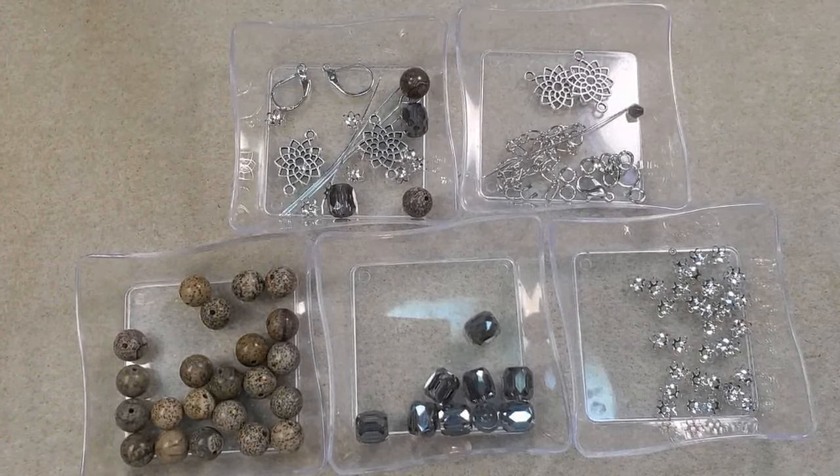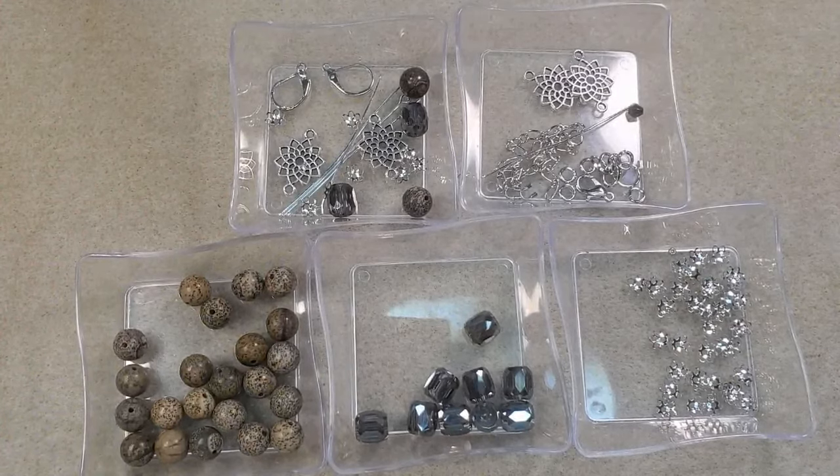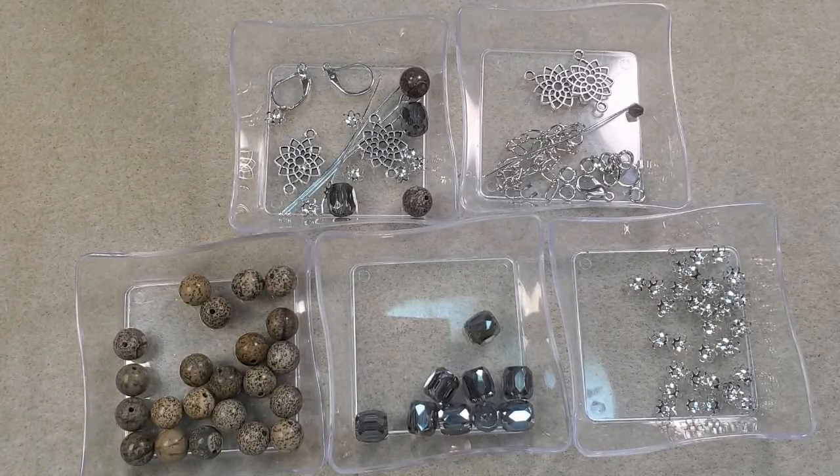Hey everybody, it's Teresa. Welcome to my channel. I'm going to make a really easy necklace and pair of earrings today using some of the products I got in my most recent BB Craft order.